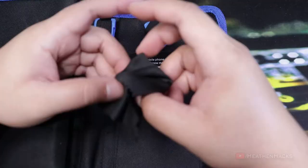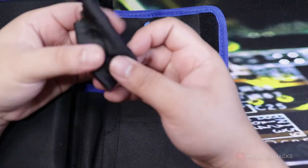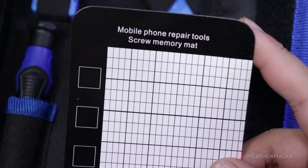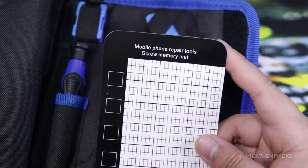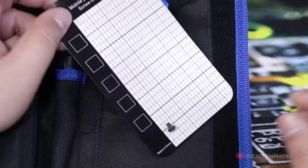Moving on to the other side of the pouch. Here we have one lens or screen cloth for cleaning mobile phone screens. One magnetic screw memory mat for holding your device's screws. Let's see if it even works — the magnet is not that strong, but the screw is not that small either, so I guess it's good enough.